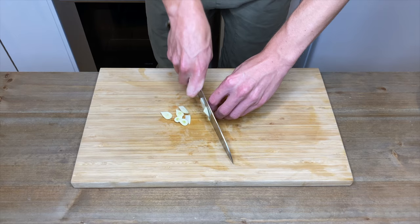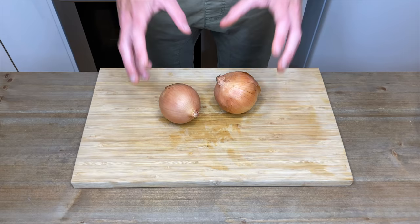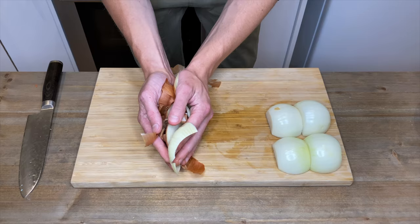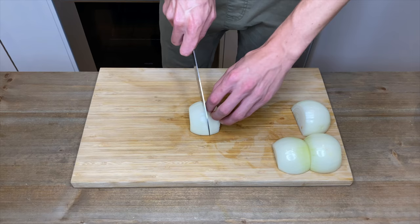Then add the garlic to the bowl with the veggies. With two brown onions, remove both of the ends, slice them in half, and remove the skins. We can save the onion skins and ends for a stock. Slice the onion into quarters, rotate it 90 degrees, and roughly chop.